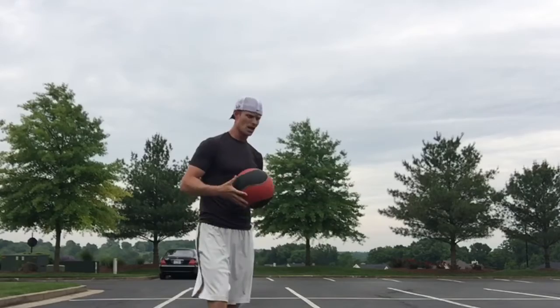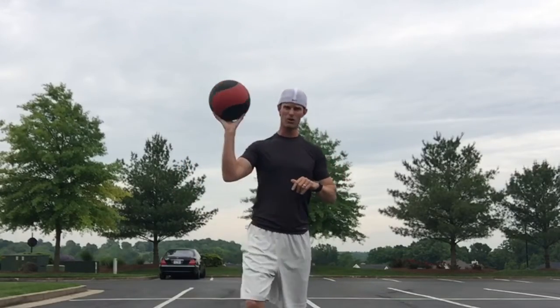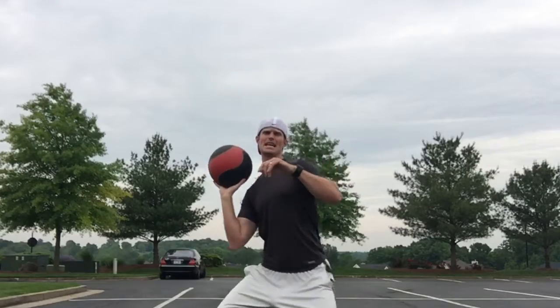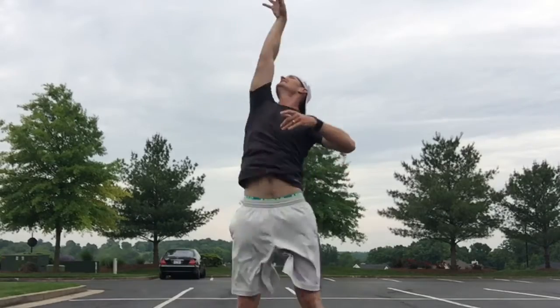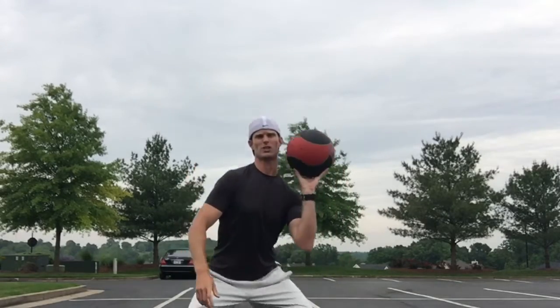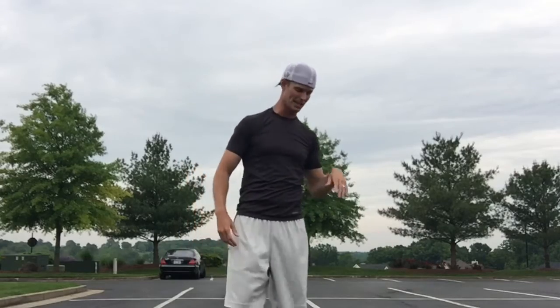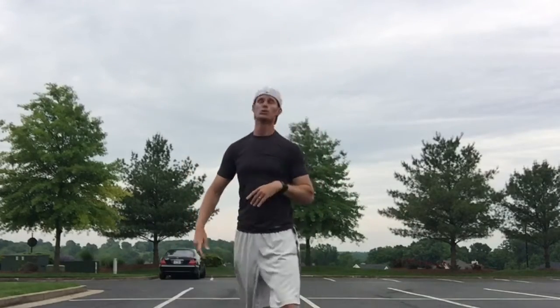Next, we switch over and isolate one arm. From here, we're down, pushing and throwing straight up. You can tell the ball didn't go as high because it didn't take as long to come back down. Throw as high as you can, then switch over and do the other side — we want the body to be nice and even, especially when it comes to producing power.